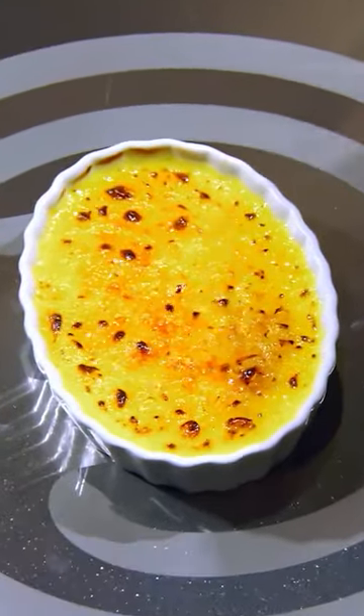When it's finished, you want a crispy, caramelized, perfectly golden sugar topping.